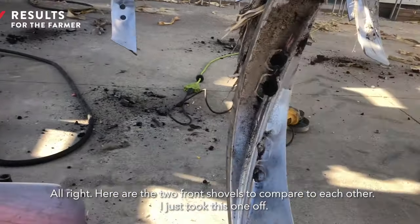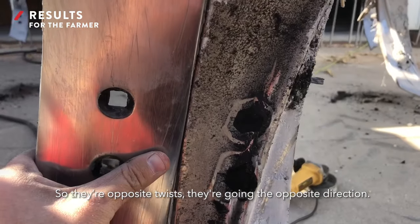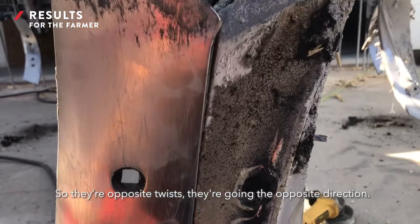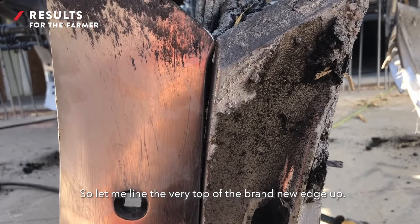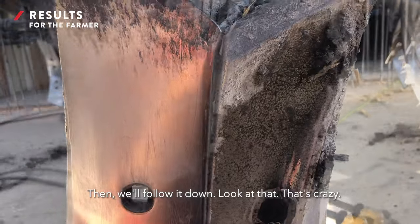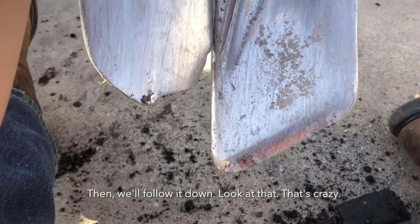Here are the two front shovels to compare to each other. I just took this one off, so they're opposite twists — going the opposite direction. Let me line the very top of the brand new edge up and we'll follow it down. Look at that! That's crazy!